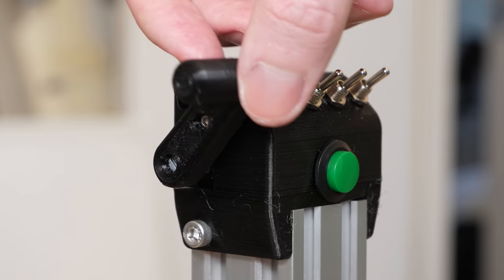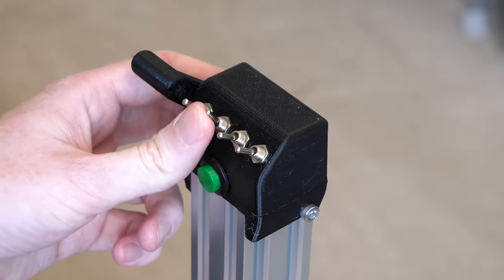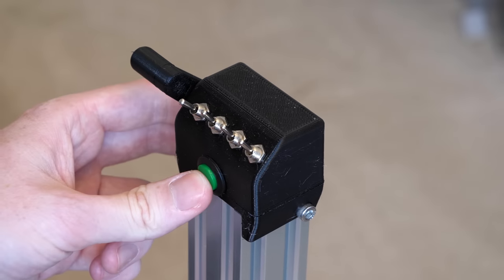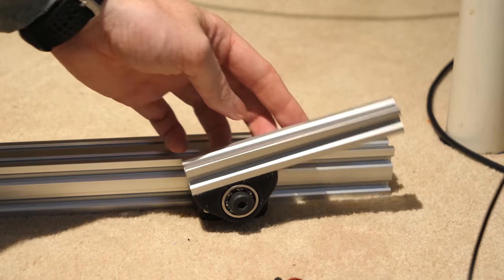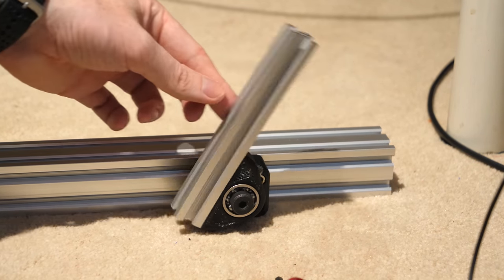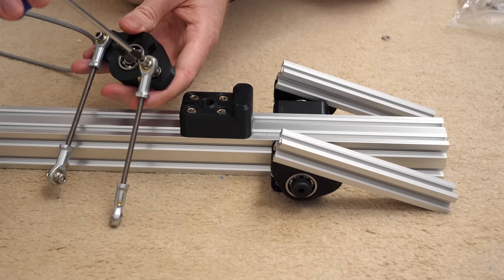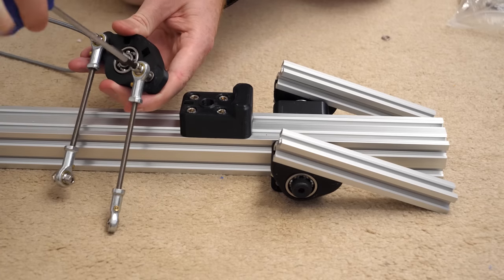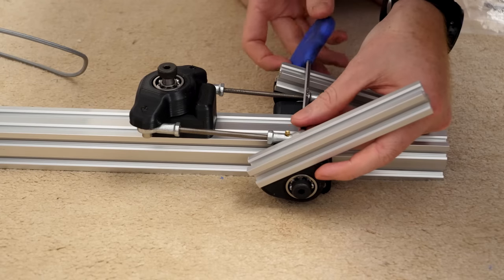It might not be the most realistic looking throttle control, but it's very comfortable to use with just one hand, and I can toggle the switches easily too. The rudder pedals can then be attached to the same aluminium extrusion as the joystick, which prevents the controls from moving around on the floor, as well as making the distances between the controls adjustable. The two pedals were linked using these ball joint rods that attach to another 3D printed part, which will eventually house the Hall effect sensor.